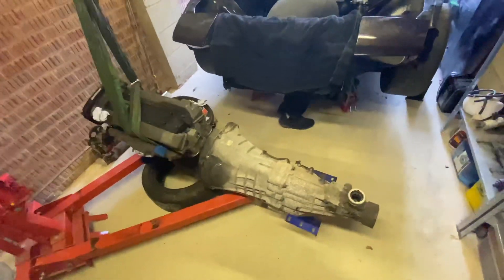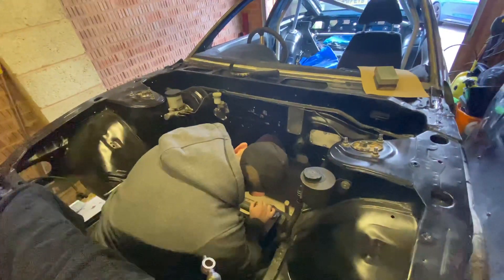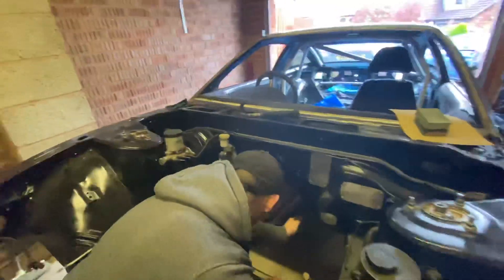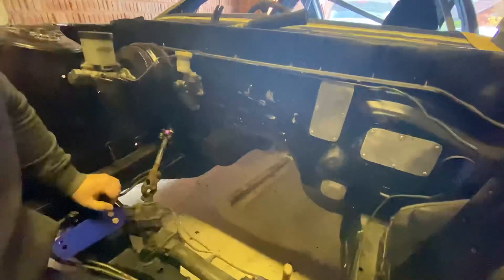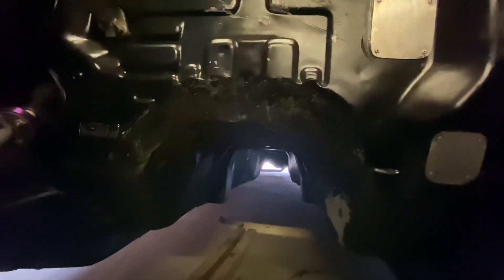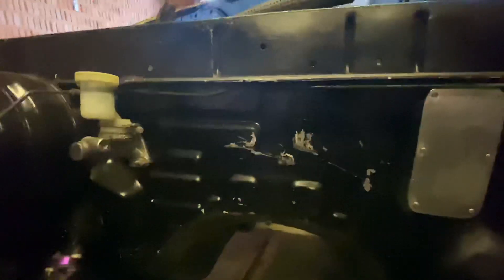Engine's out, all done. Got Ben working in the trans tunnel knocking it in — the RB25 gearbox trans tunnel is just a bit too tight because it's built for a standard SR. Ben's just starting to knock it through. You can see where we've done some previous work, all scratched up, but basically there's going to be a lot of loud noises and we're going to annoy the neighbors for a good half hour.